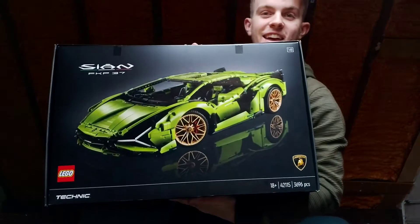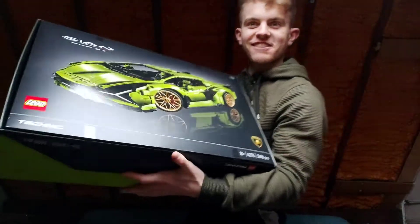Hey, what's going on guys? This is HDouble, and in today's video I've got a bit of a treat for you. As you know, last year I built the LEGO Technic Bugatti Chiron, and well today I have the LEGO Technic Lamborghini Sián. Look at the bloody size of this thing!